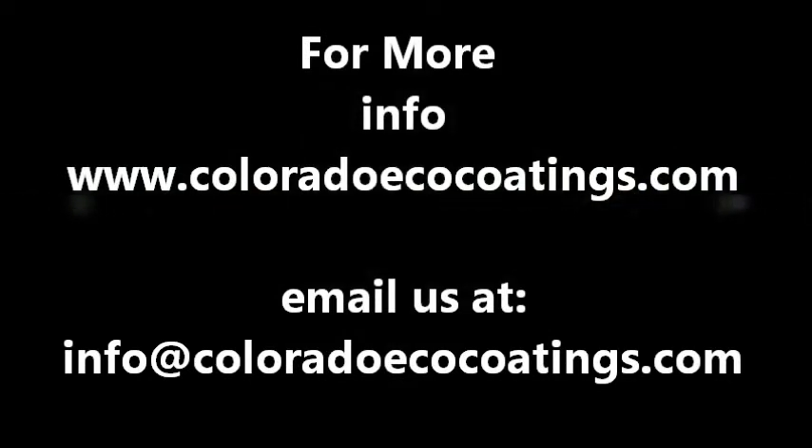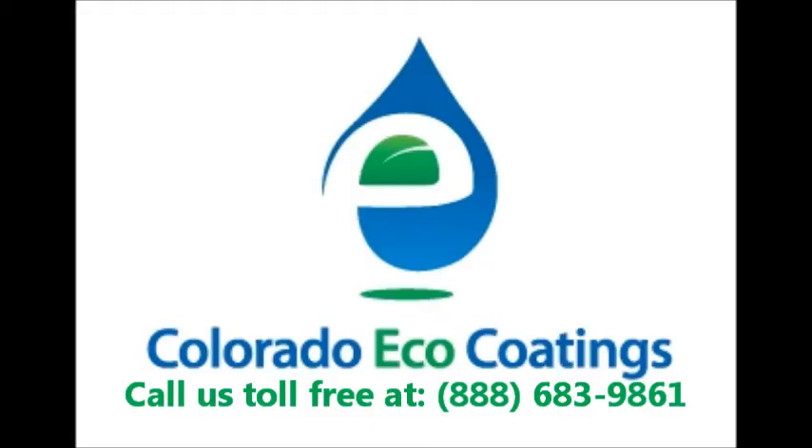Find more product information and product advantages by visiting us at www.ColoradoEcoCoatings.com or call us toll-free at 1-888-683-9861.